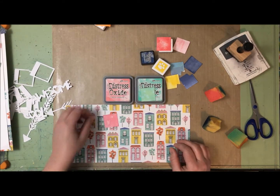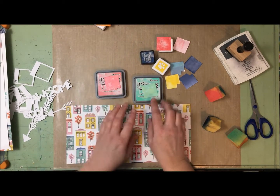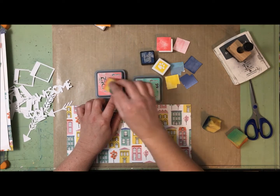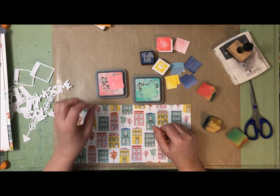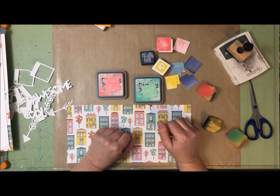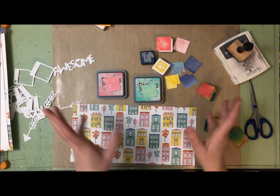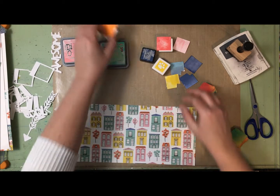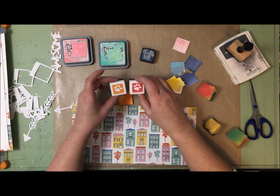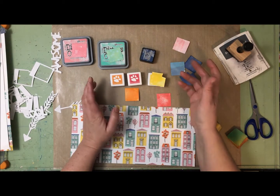Right now I am going to extricate my die cuts from my super sticky mat. Keeping it real - this is what I was able to salvage. I'm not sure if my mat is too sticky or my blade's not sharp enough, but these flowers did not work at all - they are completely stuck to my mat, so I gave up on my flowers. I have two of the words that I managed to get cut out, a few of the arrows - this one is not perfect but I can probably hide that - and I've got a few of the frames that just need to be cleaned up.